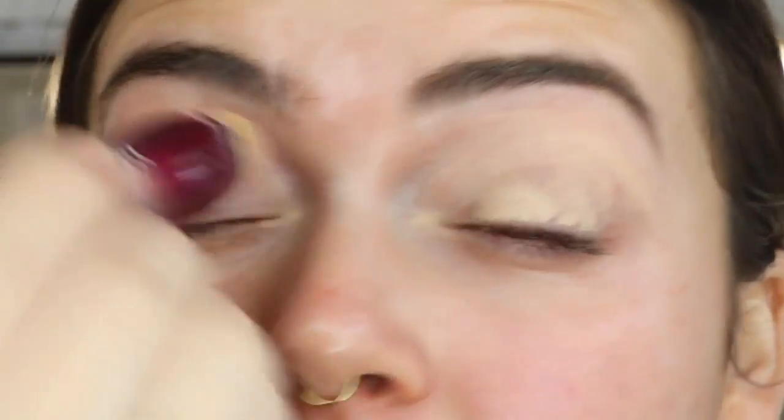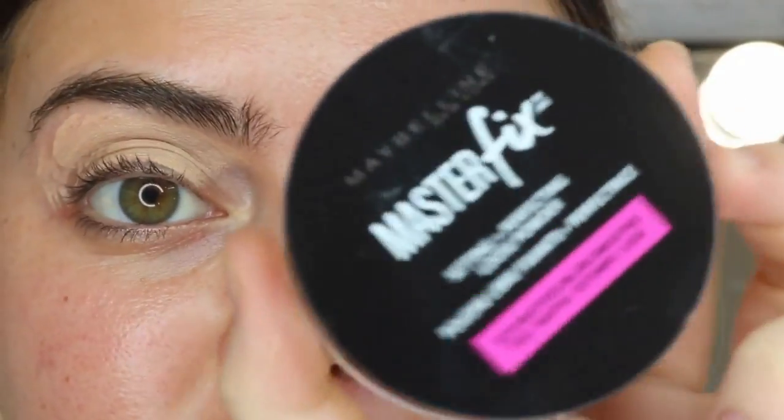So as I always do first, I'm going in with my Age Rewind Concealer in the shade Medium and I'm putting that all over my eyelids. I'm going to blend that out with my finger and then I'm setting with my Master Fix Powder.